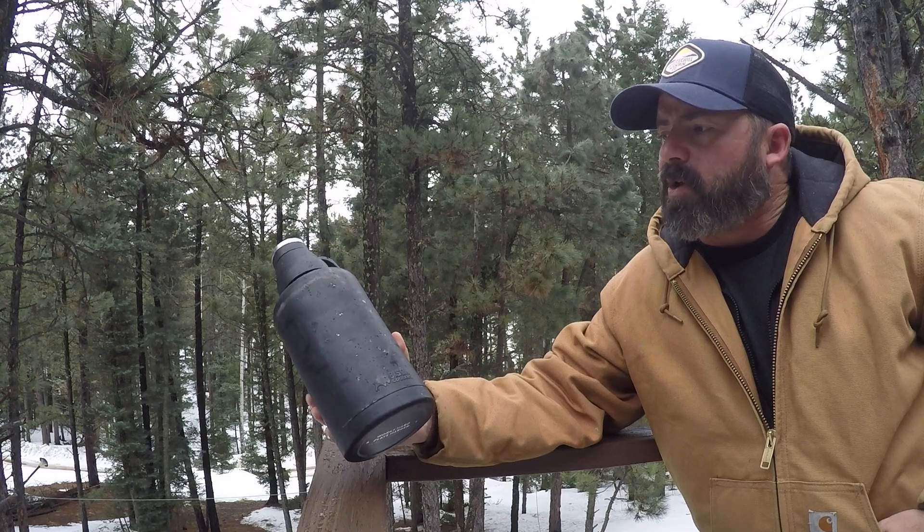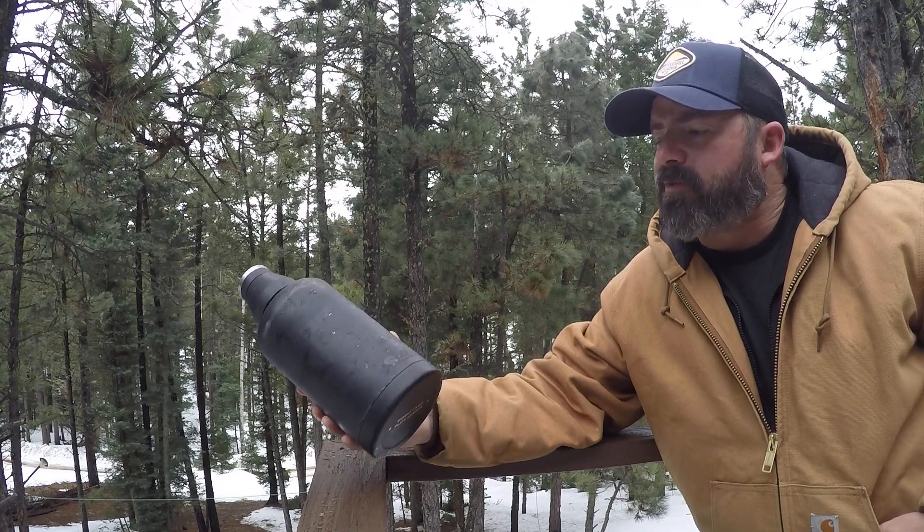Hey, it's Brett with Overland Expedition Specialist. Long-term review on the 64-ounce Growler from Bison Coolers.